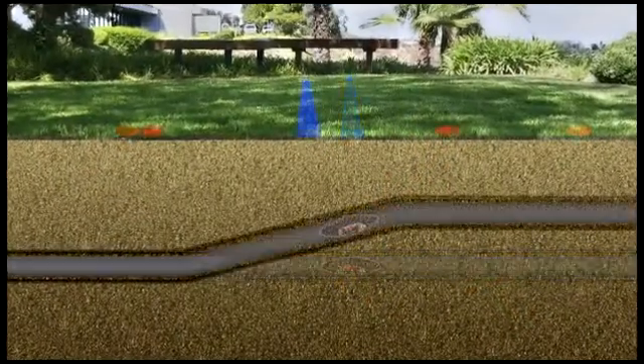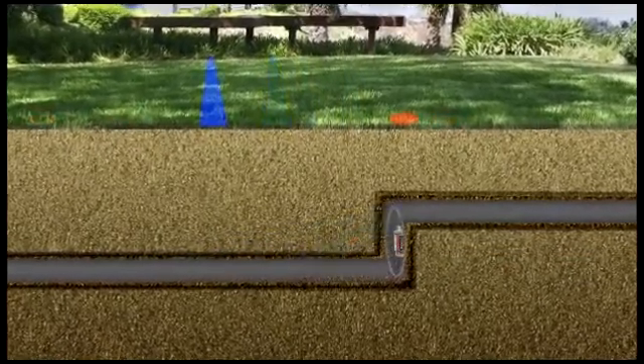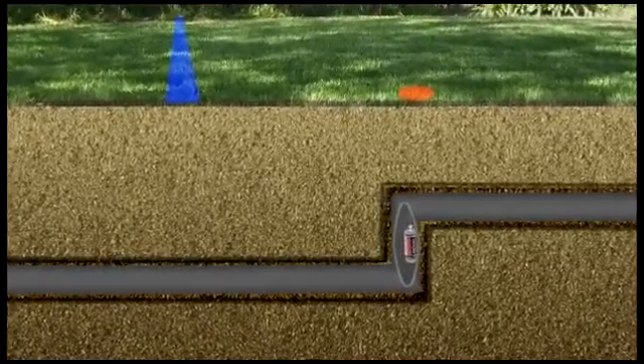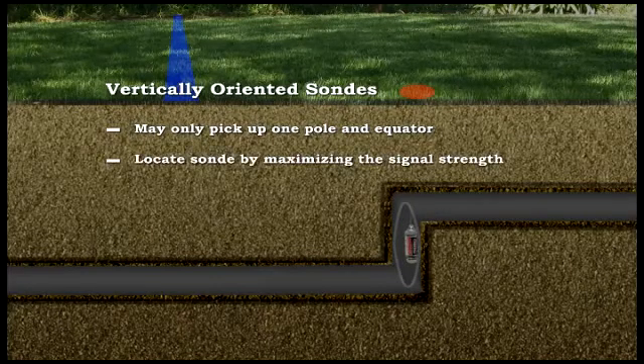We showed you how the equator can be offset when a sonde is tilted inside a pipe. In cases of extreme tilts — such as when a sonde is in a vertical portion of pipe, or when locating a sonde with a vertically oriented antenna — you may only be able to pick up one pole and the equator. In these situations, you can easily locate the sonde using just the signal strength.